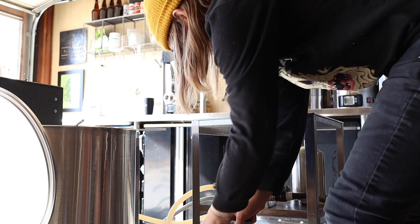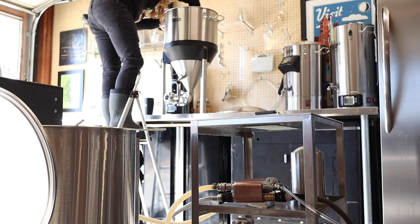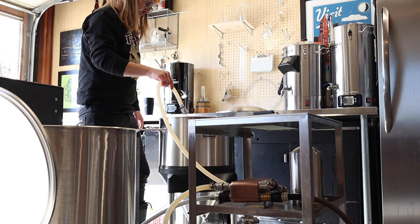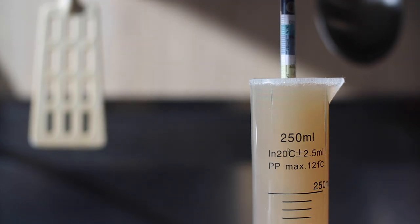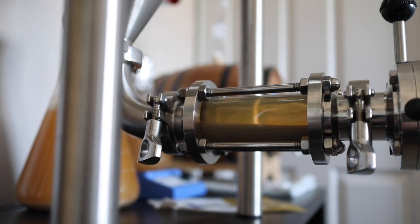As we get close to pitching temperature I'm using a diffusion stone from Blichmann to oxygenate the wort. And just like that I'm using a little short of my target but that's going to work just fine. I'm still learning to use the Blichmann Brew Easy but man that thing is bad ass — it's already pretty clear and there's almost no hot or cold break material in there.